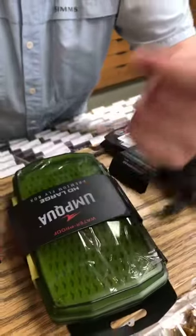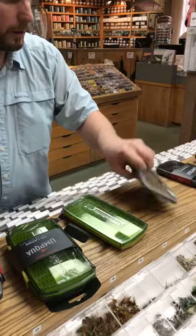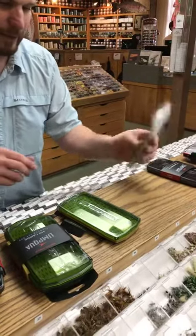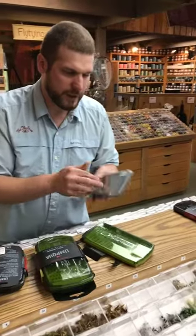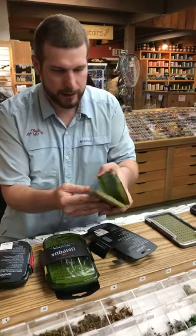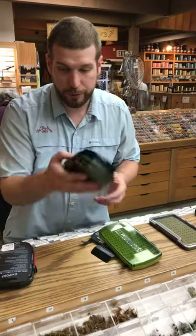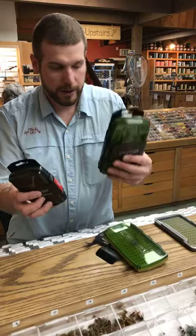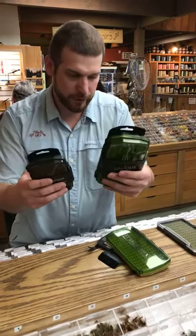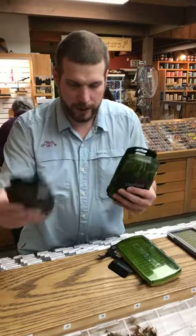Like I say, we have them from Umpqua and we have them from the Fly Shop. You're looking at $11.95 for the Fly Shop box — not as many features on it. The Umpqua boxes have a magnetic lid, and they do them in a waterproof version and a heavy duty version. The bigger box is $36.99 and the smaller one is $29.99.